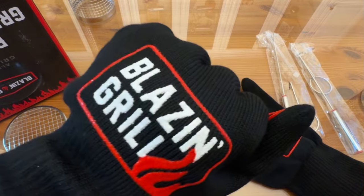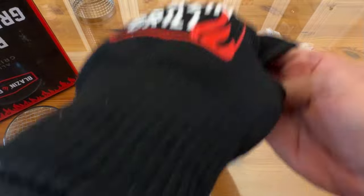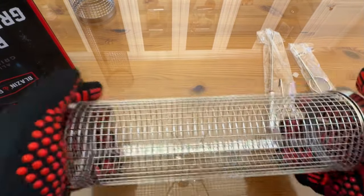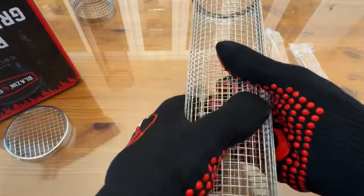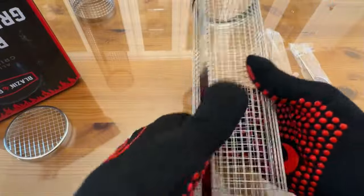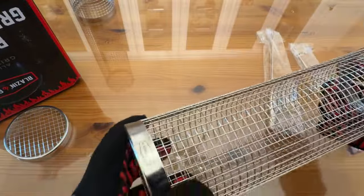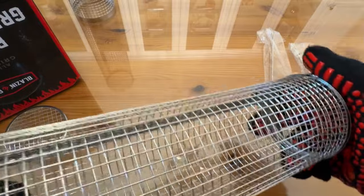Blazin' Grill, can't be beat. My name is Adam from Elite Demonstrations — we're showing off the best of the best, and you can forget the rest. Look at how thick that steel is, look at the quality. I'm going to squeeze it here — see, it doesn't move because this is real thick quality steel. Blazin' Grill. Look at that locking right into place.